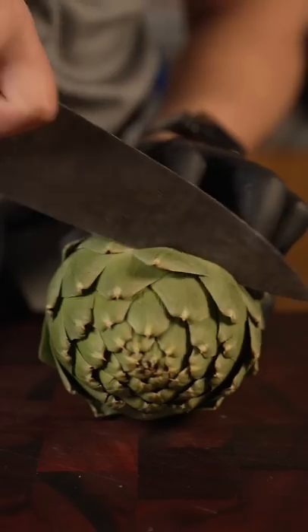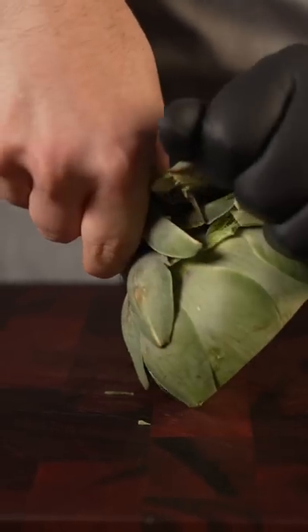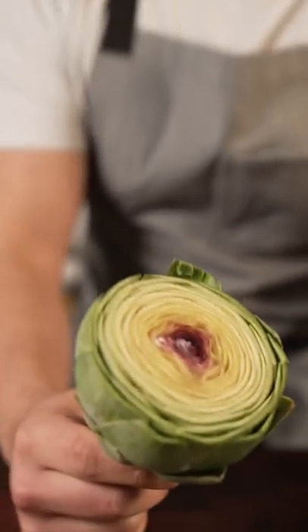This is a choke. Get to the center. Okay, zoom out real quick, Michael.